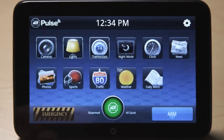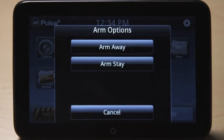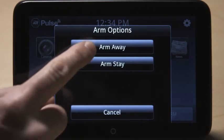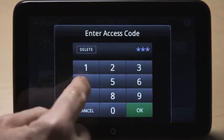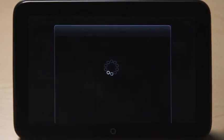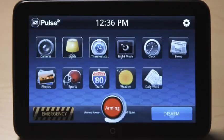Touch the Arm button to arm the system. You can select Arm Away to arm all sensors, or Arm Stay to arm all sensors except the motion detectors. Enter the security access code and press OK. The system countdown will immediately start.